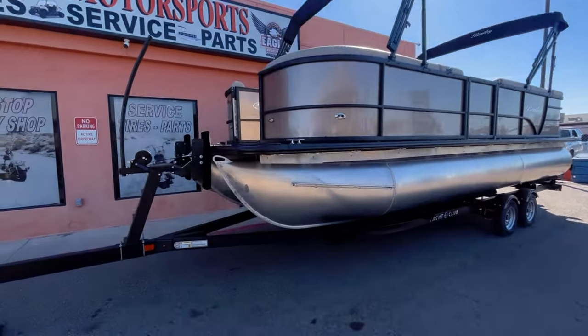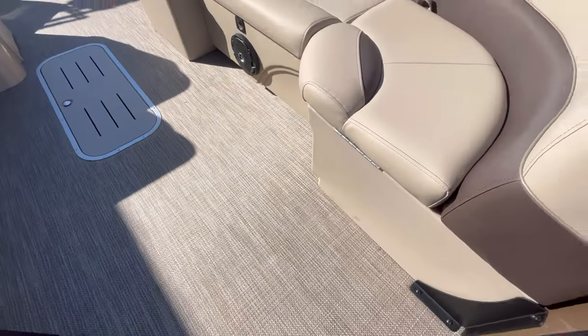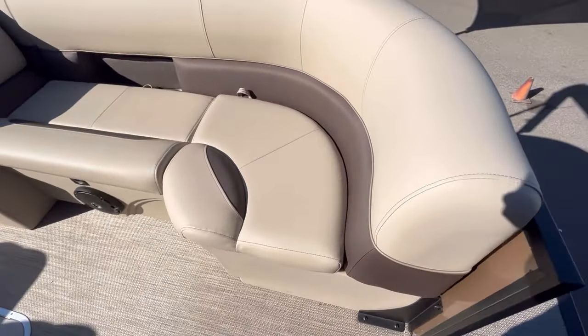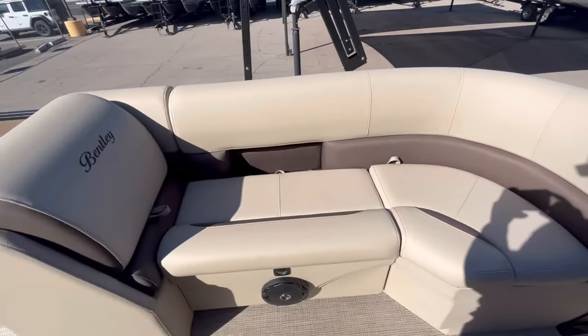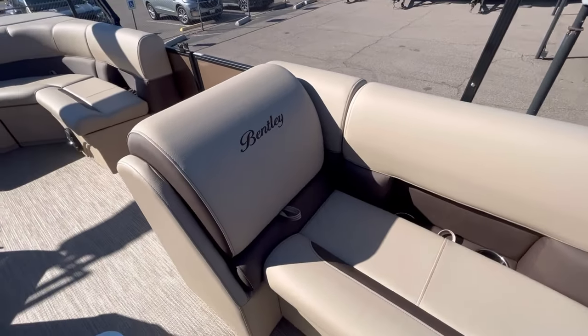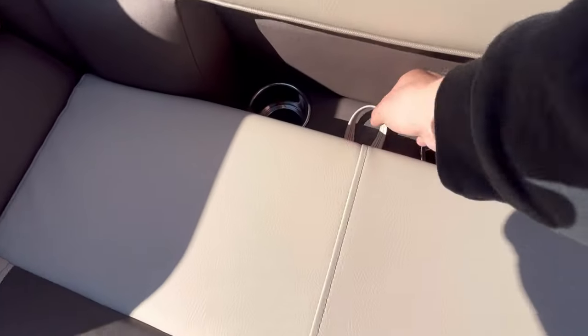Showing you guys the inside: this unit has your tan seagrass flooring as well as tan rotocast furniture bases to match your tan soft-touch vinyl upholstery — very durable, easy to clean, and comfortable. All your seating is going to be hinge storage.